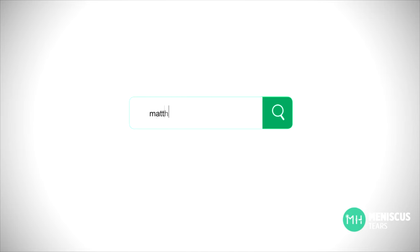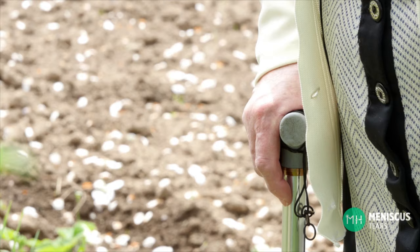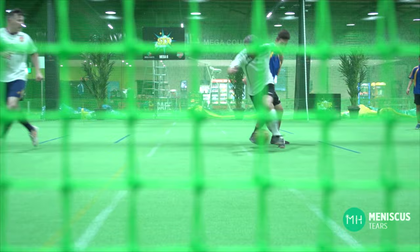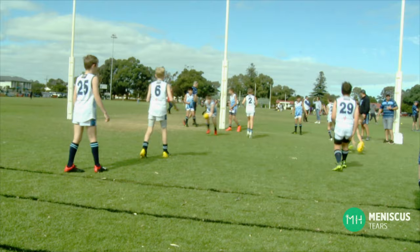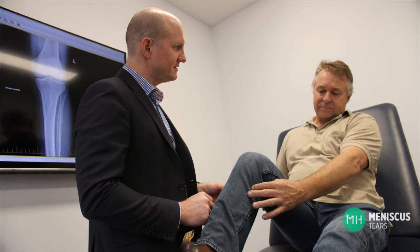Arthritis in itself is quite a complex topic, and if you'd like to learn more then have a look at the specific arthritis video on my website. We tend to think of arthritis as only occurring in elderly people. However, it's not uncommon for me to see arthritis in a younger patient's knee after a meniscal injury, and some of these patients are only school-aged. A meniscal tear for a teenager could be a life-changing injury, whereas the same meniscal tear for a 60-year-old would not be anywhere near as problematic.